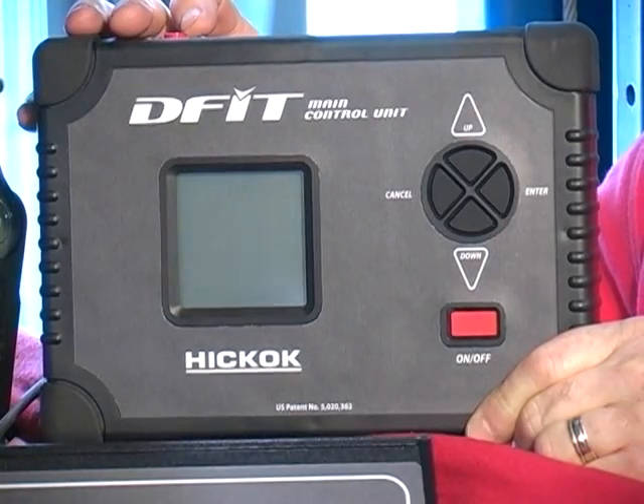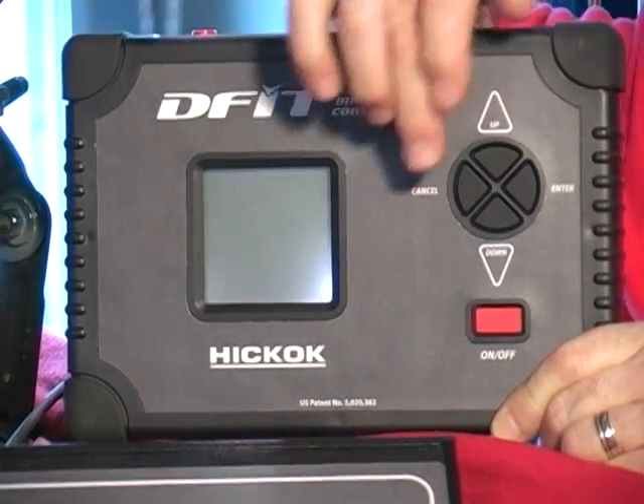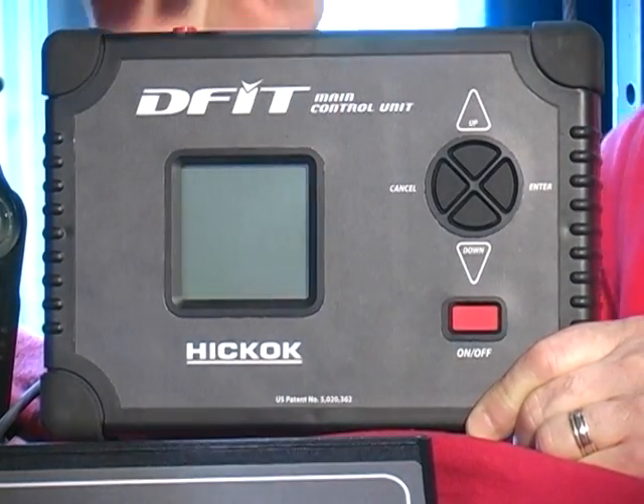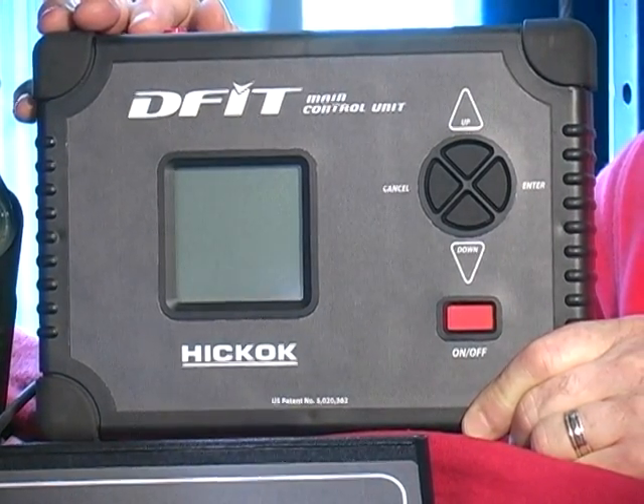The controls on the tool are quite simple. You have an enter key, a cancel key, an up arrow, and a down arrow that the technician will follow based on instructions given to him on the screen.